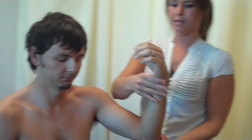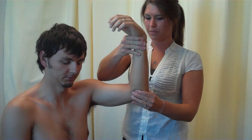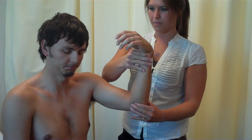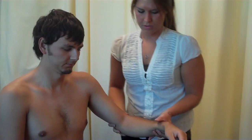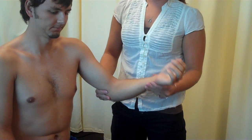Okay. Alright, close your eyes. Up. Down. Up. Down. Down. Up. Nice job. Come to your elbow. And this is up. Up. And that's down. Okay.